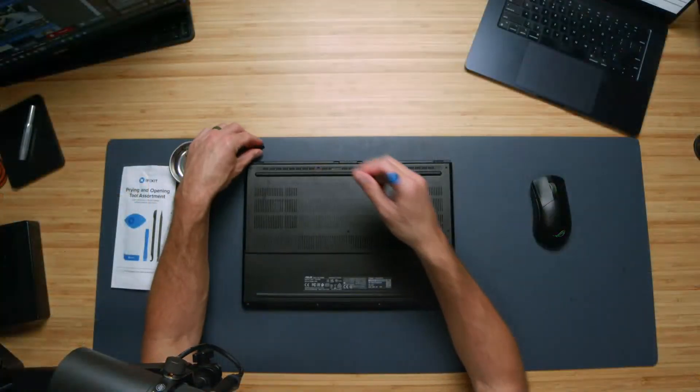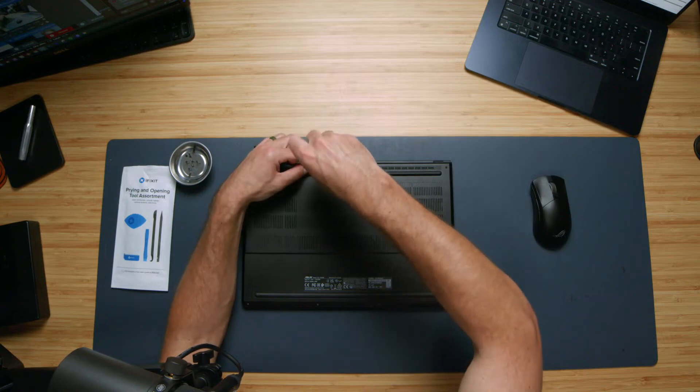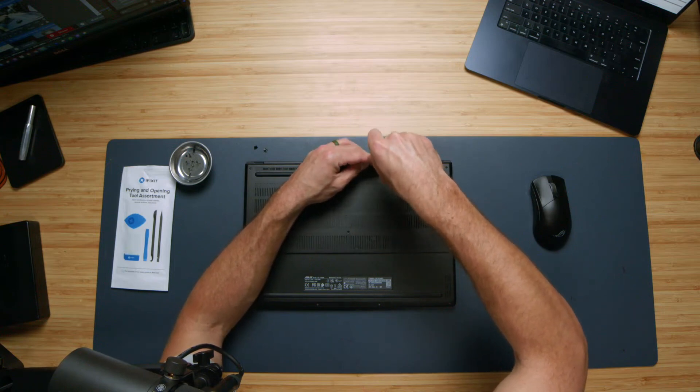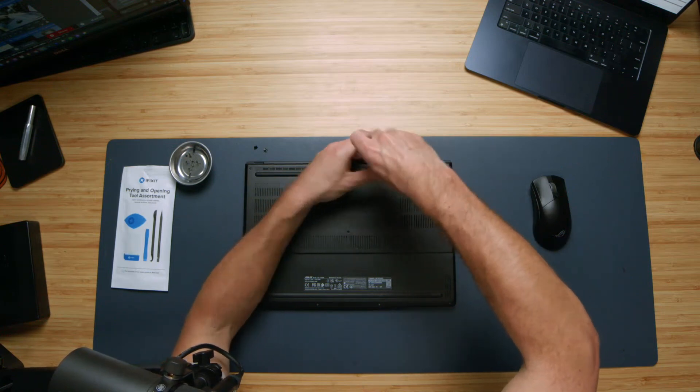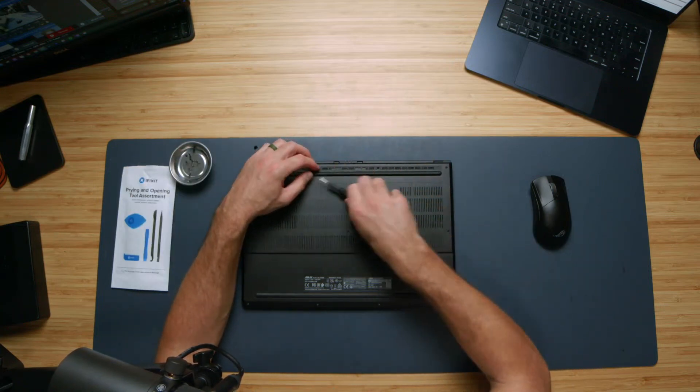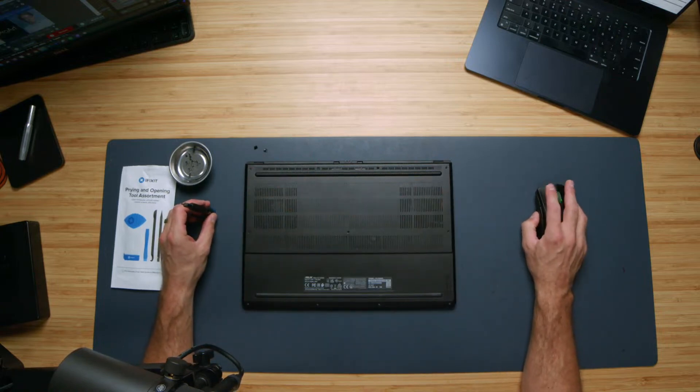For the P16 specifically, there are these little rubber feet at the bottom you have to take out, and they actually kind of tear. Word to the wise: if you're going to be upgrading the P16, you're unfortunately going to have to accept that you'll tear these little feet. Those are hiding two more screws that you have to remove. These two screws have to come out before the bottom cover will come off, and they're kind of challenging to get out.